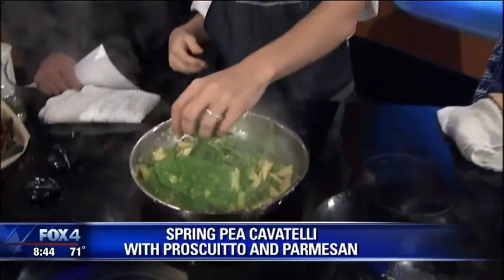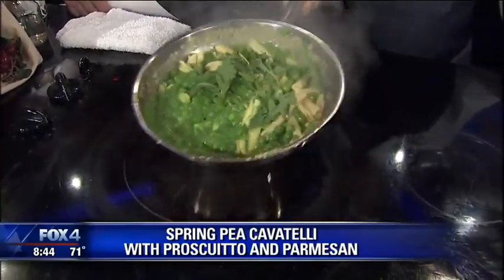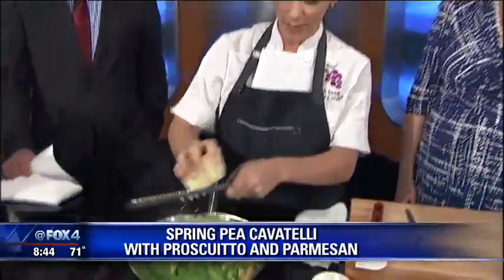Then after I add my pasta, I add a little chicken stock and some fresh spring peas, some arugula. A lot of green going into this — this is going to be great. And people, whenever they eat pasta, always think it's so unhealthy, but you can make it healthy.